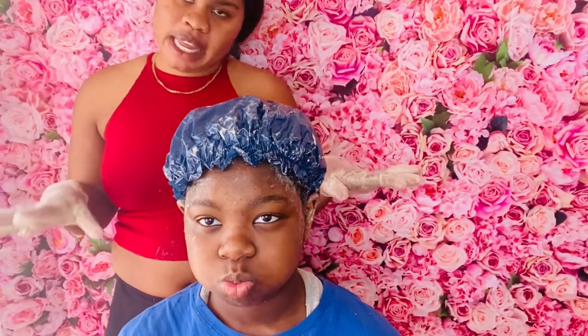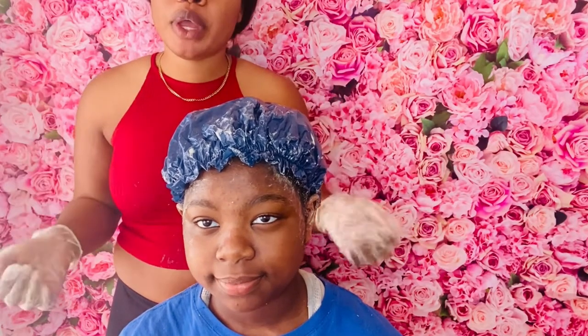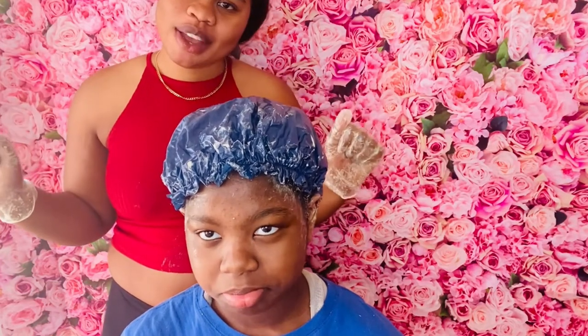After she finishes, she'll shampoo it and condition it, and then I'm going to show you guys how it looks. This hair treatment is very good. She has to leave the hair cap on for 30 minutes. This treatment is very very healthy for your hair — it really does help your hair grow. Some people do it every two weeks, but I make her do it at least once a week for her hair.